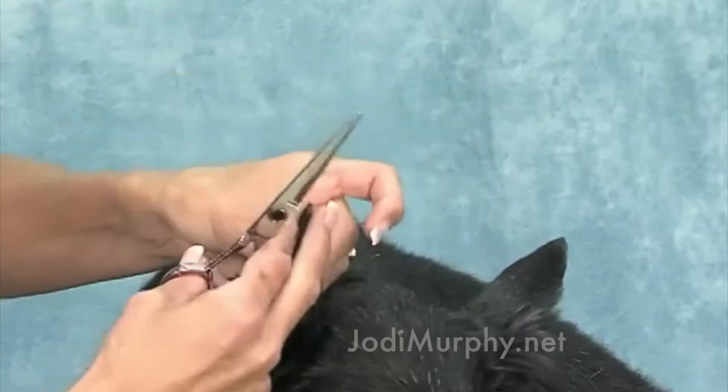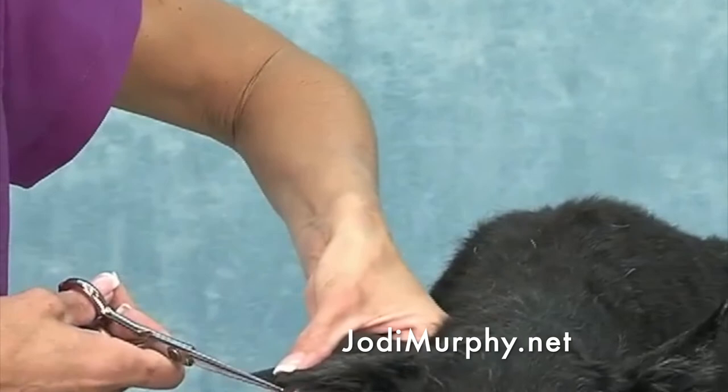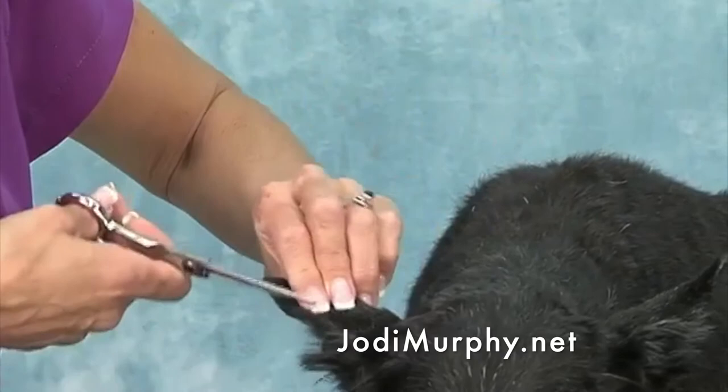You always want to point your scissors up. You never want to cut down at this angle with a shear because it's a dangerous area and it's very easy for the shear to push into the leather. So always point your shears up when you're doing ear leathers.